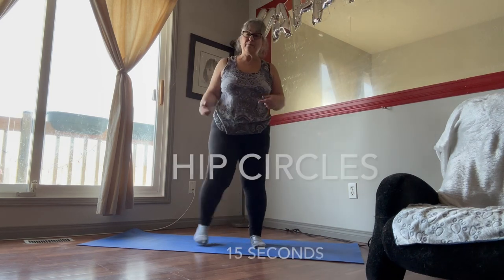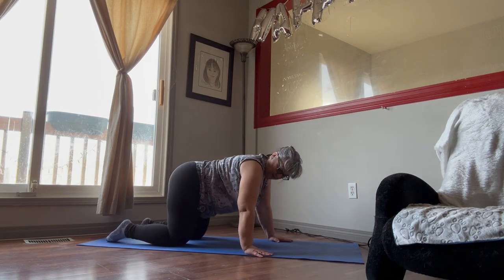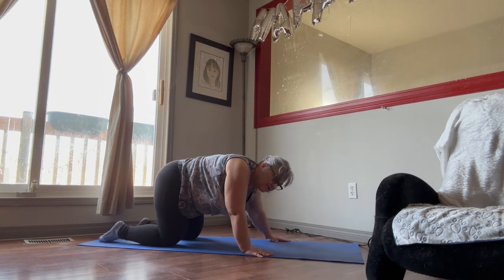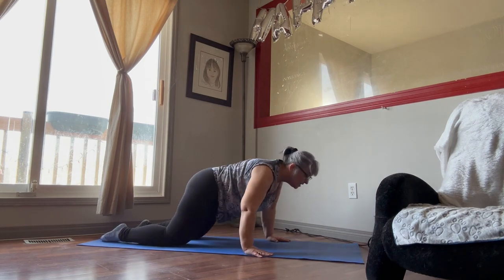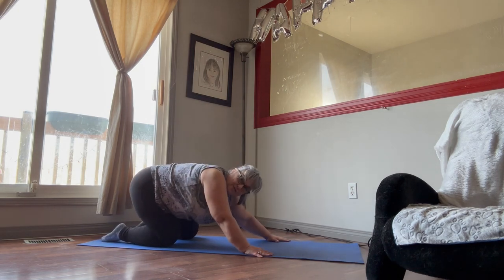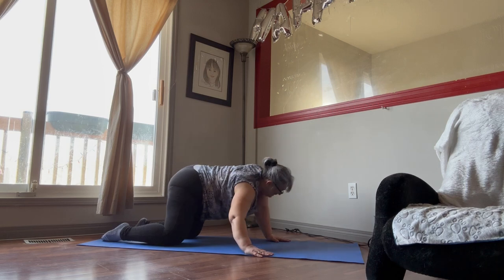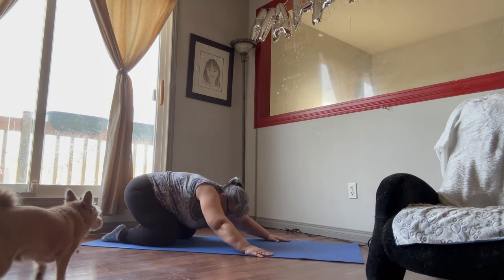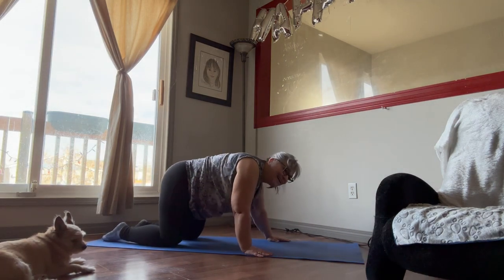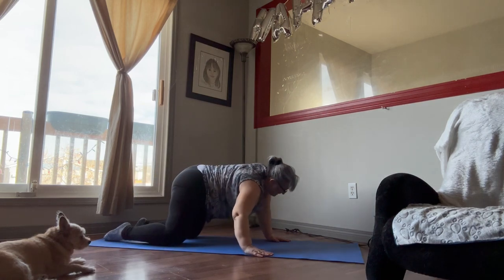Okay, now we're going to get back down on the floor and do the hip circles. Again, hands underneath the shoulders, fingers spread wide apart — we're going to go forward to the side and back, forward, taking our time. This is a cool down to help relax our shoulders. I'll go around about six times. Keep remembering to breathe. We'll do one more and then go the other way.